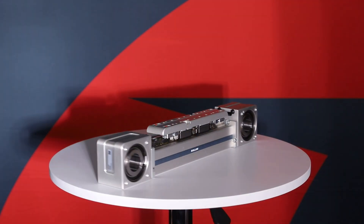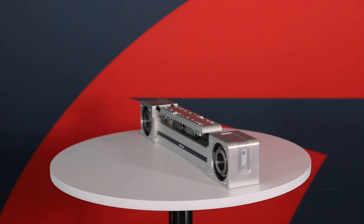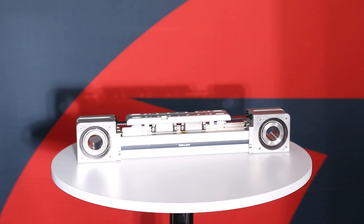This is our eSmart series linear actuator. It features a single rail on an anodized aluminum extrusion, one or multiple carriages riding on one, two, three, or four bearing blocks.